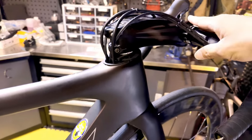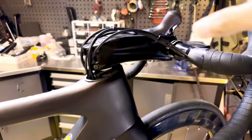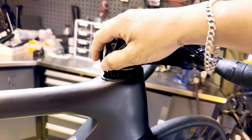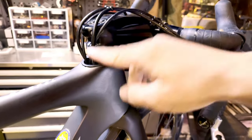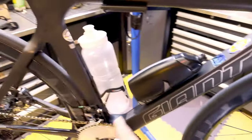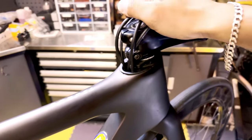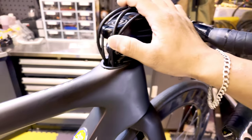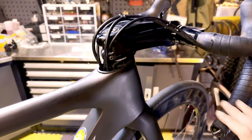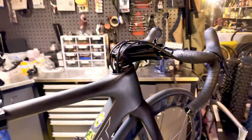You can see I'm not using the original one-piece cockpit. It's the fully internal integrated cockpit where all the cables are hidden. I'm also running a mechanical Ultegra groupset, so there's a full cable going down this frame. There's a big hole on the top tube — rainwater could go into it — but I have minimal corrosion from the rainwater with the cable, so it is fine. It's more about the look.